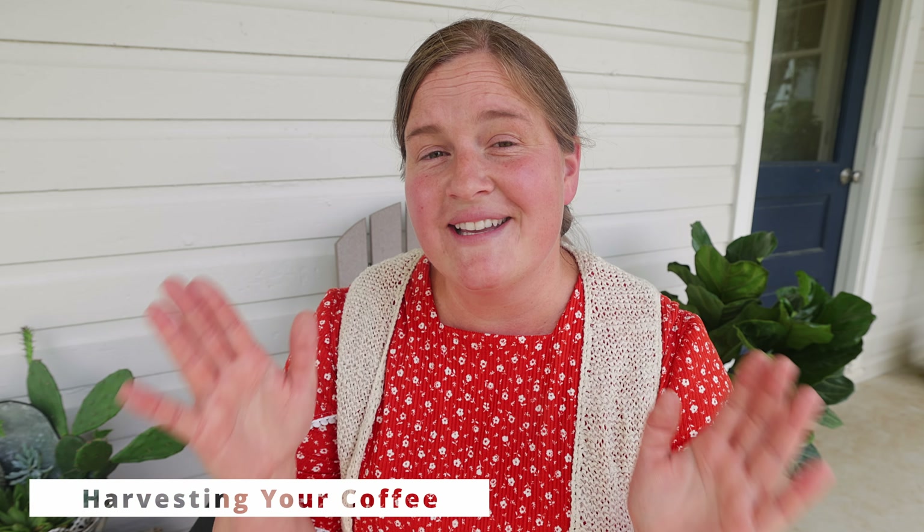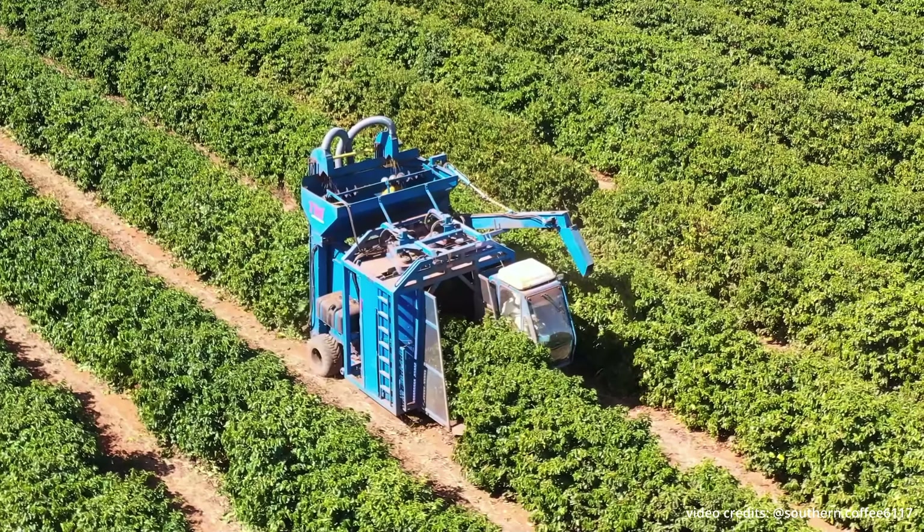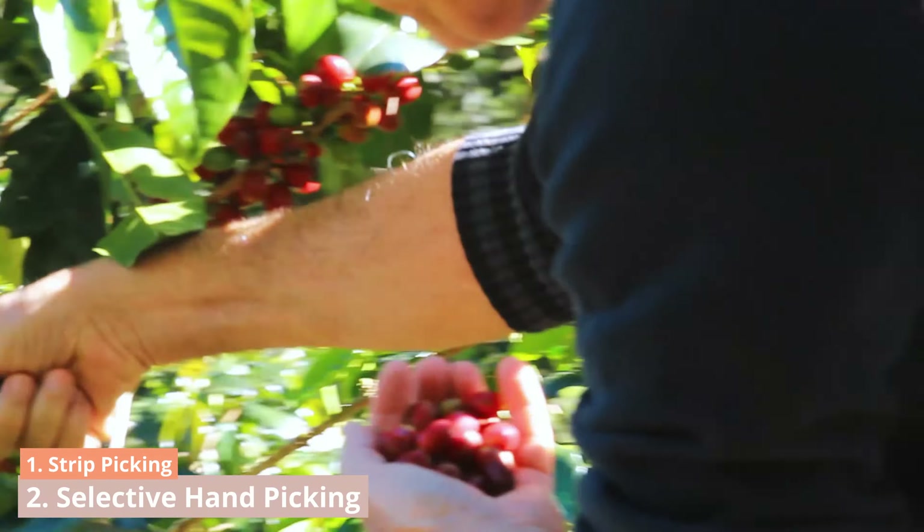Here's a quick overview of how coffee is harvested. When it comes to picking the coffee cherries, there are two ways this is done: strip picking or hand picking.